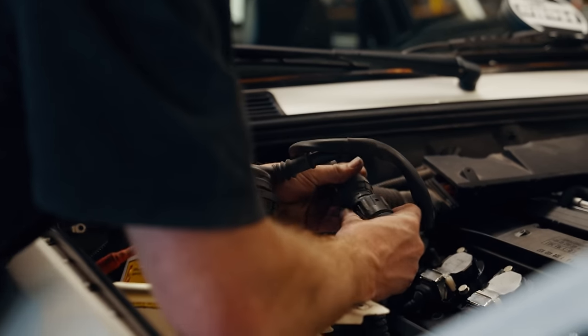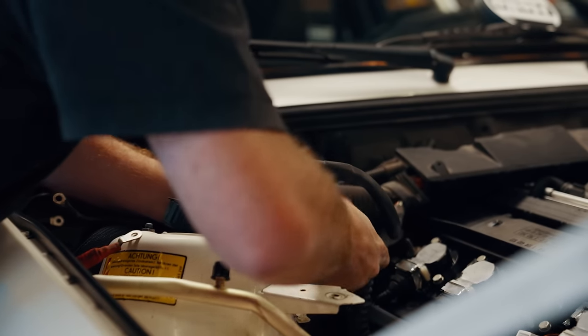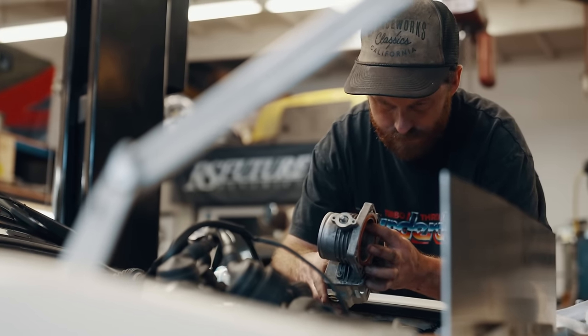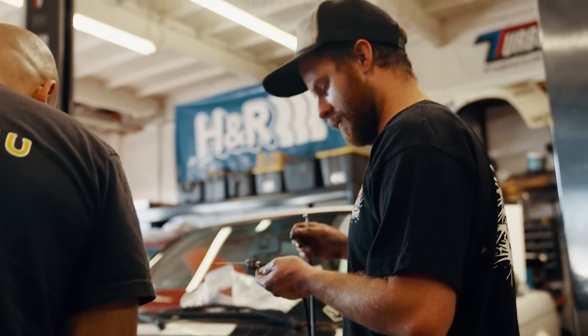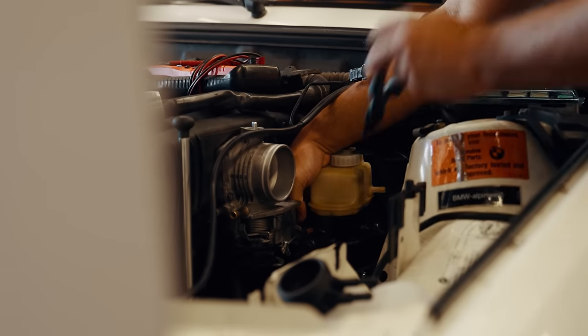If you haven't subscribed yet, you should — it's an awesome way to support the channel and allows me to keep making episodes like this one. Plus, you don't want to miss the next one because this car is actually already done, and I think you guys are going to be stoked to see it rip.